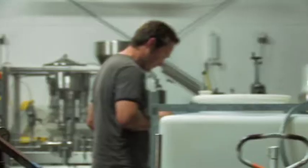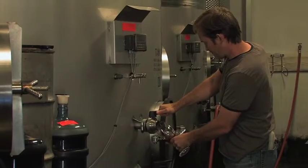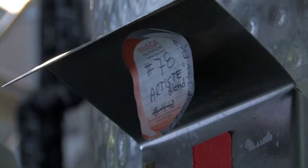Most of the magic happens for Artiste right before bottling. Ultimately, the true style of our winery comes from the art of blending. Right before bottling, we sit down and actually put together a variety of different blends and come up with what we think is the perfect blend for each of the wines. But of course, the difference is it's based entirely on what we see in the art.